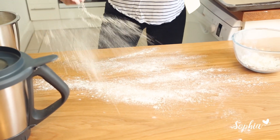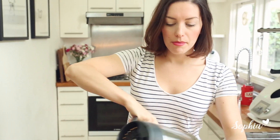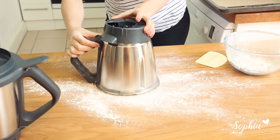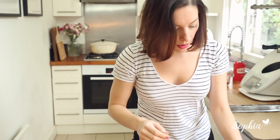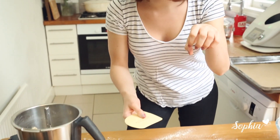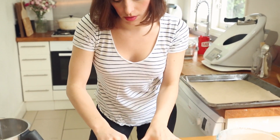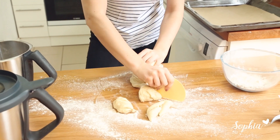We're going to start by flouring our surface — just take some flour, dust it nicely, then tip out our dough. Best way to do that is to pop it upside down and release the bottom. I'm going to cut this into 10 equal sized pieces. If you're not 100% sure, you can pop the mixing bowl back and weigh those pieces on top so they're equal, but I'm just going to go by eye.